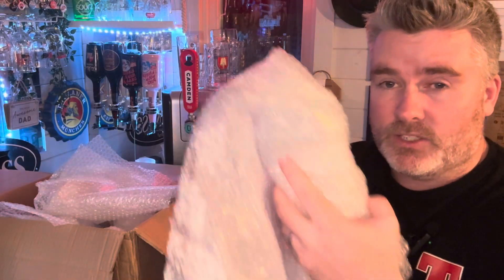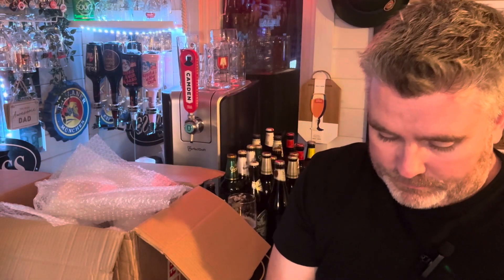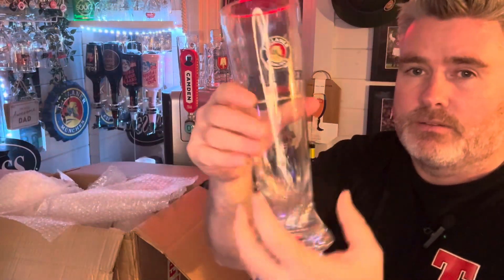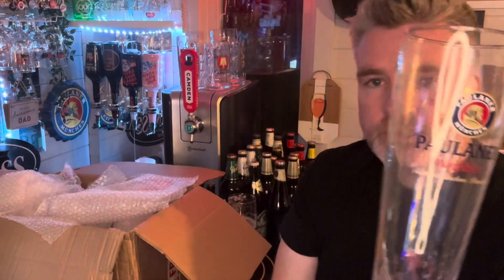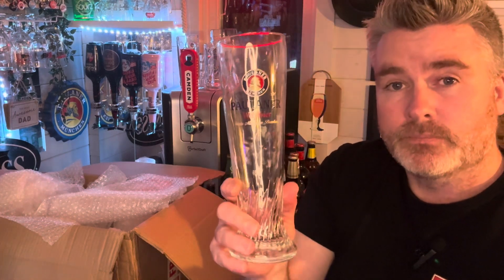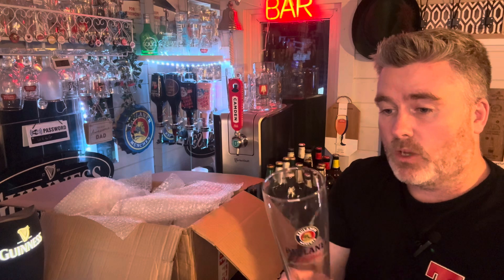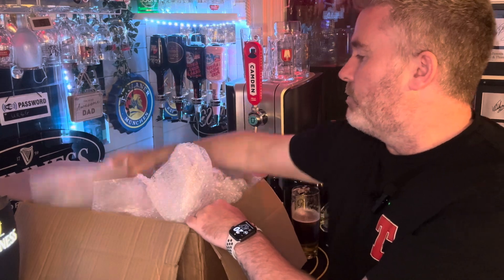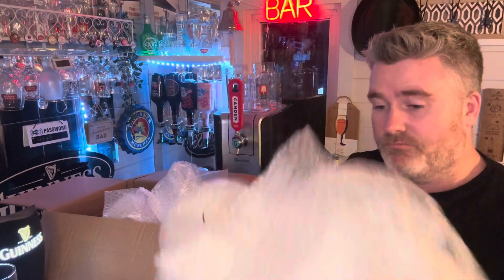Again, really well packaged — and there you go, you can see that one. A Paulaner glass, a very good glass. With Oktoberfest in mind, this one is perfect for all the German beers.